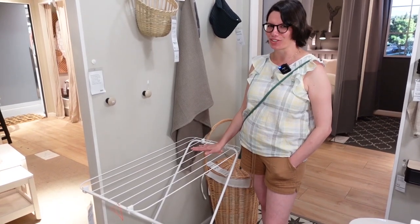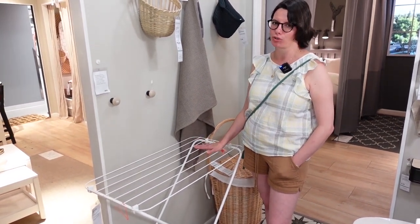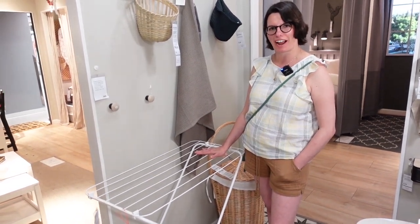This is a rack, too, but it's not for your dishes. This rack is for clothes, and you can put this rack in your bathroom. So what's it called? It's called a drying rack.